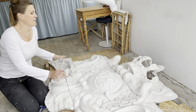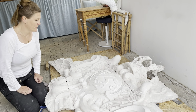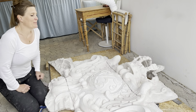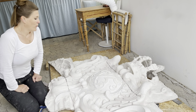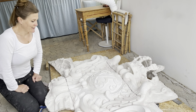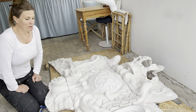Og når jeg er færdig med det, så skiller jeg gipsen ad, og så kommer den ikke til at blive sat sammen igen. Det, der kommer til at blive sat sammen, det er så de enkelte sten, jeg håber. Det er det, der er projektet, og jeg glæder mig til, at I kan følge med i det.